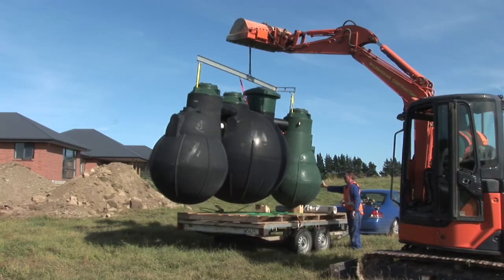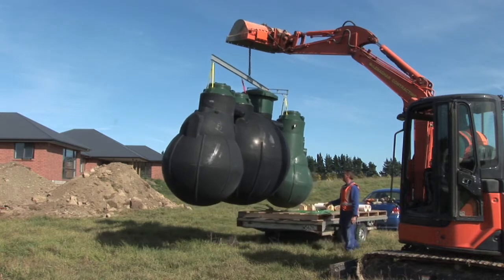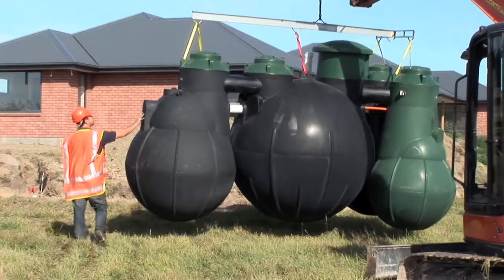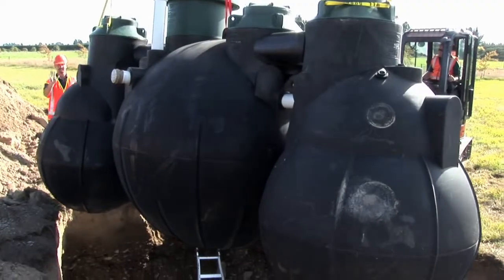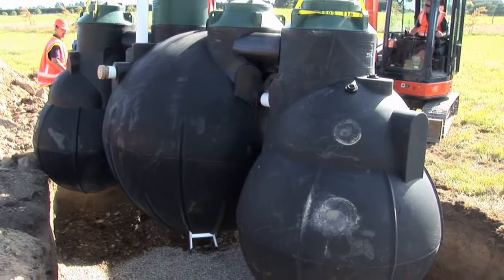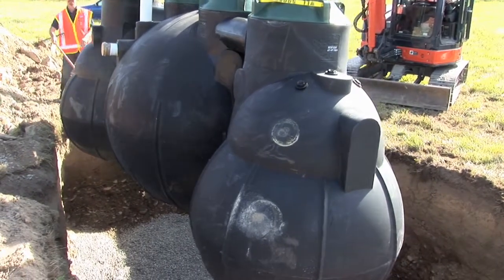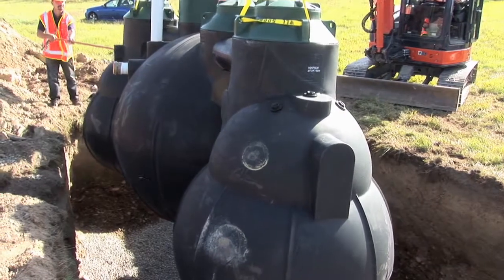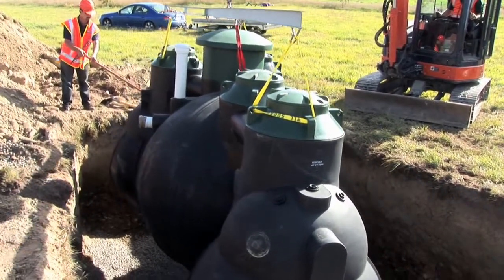We unload the Airtek from the trailer. It comes with a lifting bar and strops to keep the tank rigid while we transport it from the trailer back into the hole. It does not need a lot of persuasion to sit into the right location. It is a very lightweight tank weighing up to 600kg.